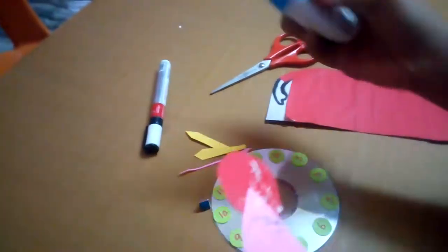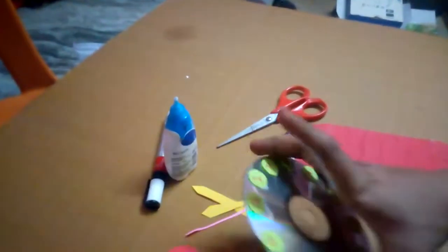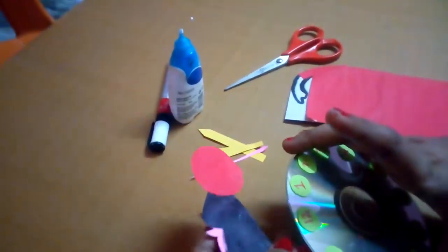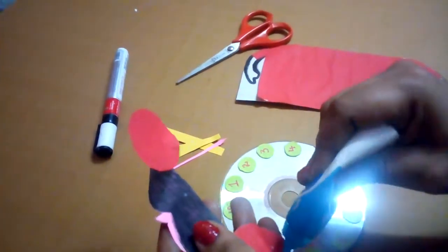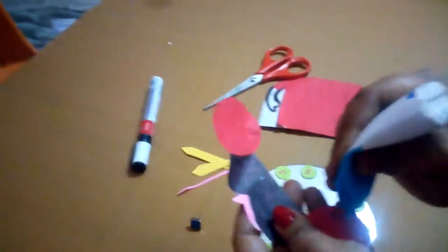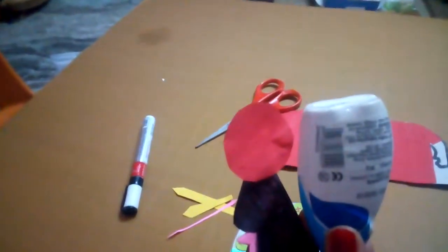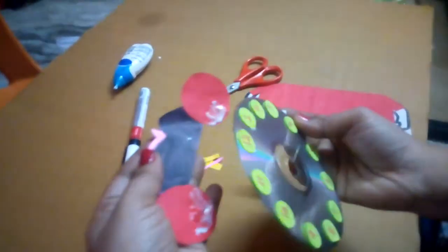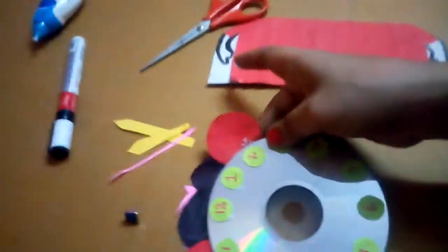Put glue on the shape and stick it on the CD. Wow, it looks like Mickey Mouse — a Mickey Mouse CD! We've stuck them on the CD. Nice!